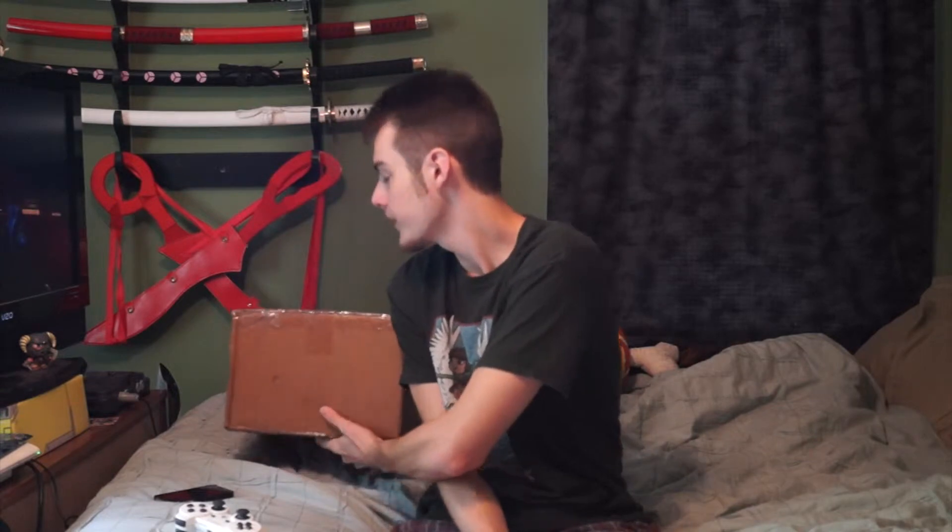Hi everyone, Yanjo here, and I've got another package to unbox — another figure. Before I get started, I just want to say I have still yet to receive my Makoto Misaka Sisters Beach Queen figure. I have no clue where it is. I've contacted the seller and they haven't gotten back to me yet, so I'm going to send another email, because I'm starting to get worried that I've wasted $150 on a figure that I'll never get — and a figure that I actually want.